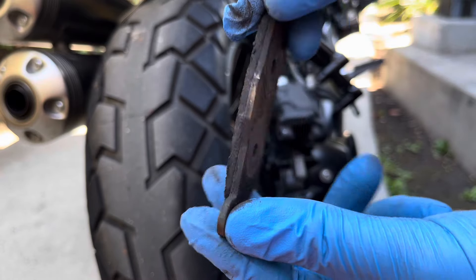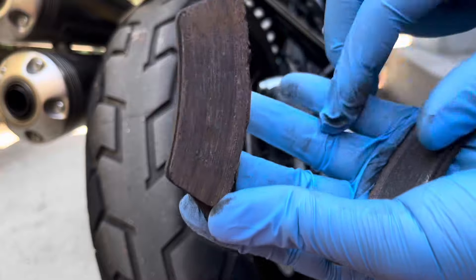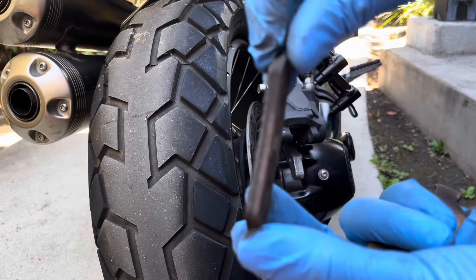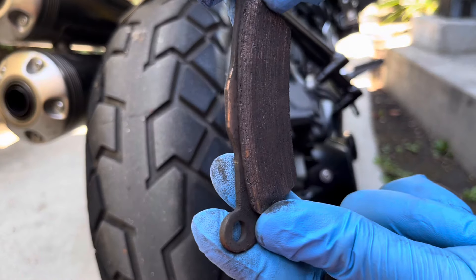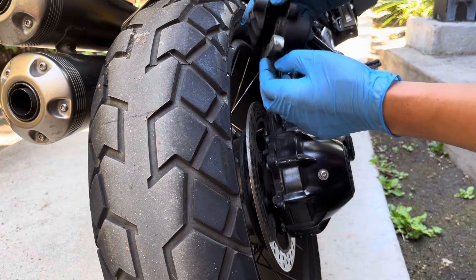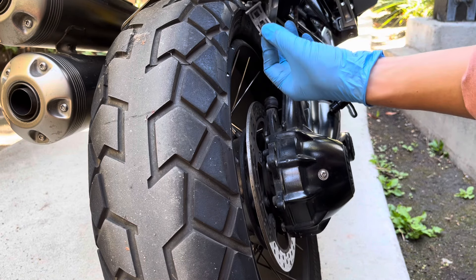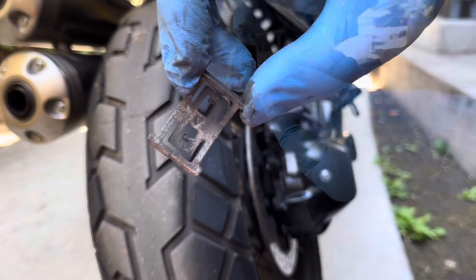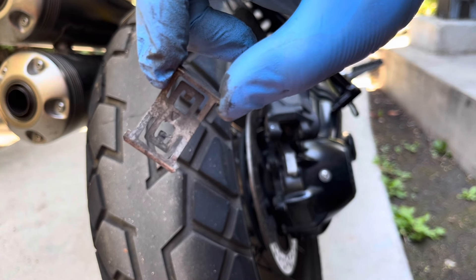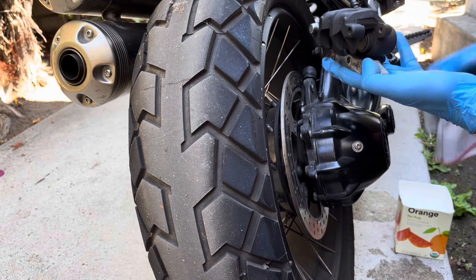Now that we have the caliper off, I'm going to clean it up with some soapy water and a rag. I'm hesitant to use brake cleaner, as there's the possibility that it could remove paint accidentally. The pad spring can also come out for a cleaning. I'm going to pull the caliper and bracket apart and wipe everything down as best as I can. Visually inspect all the rubber components as well, and check for rips, cracks, and wear.